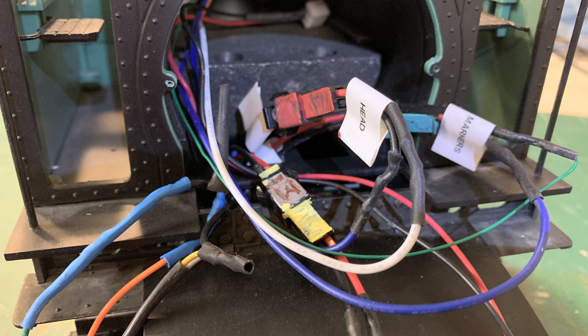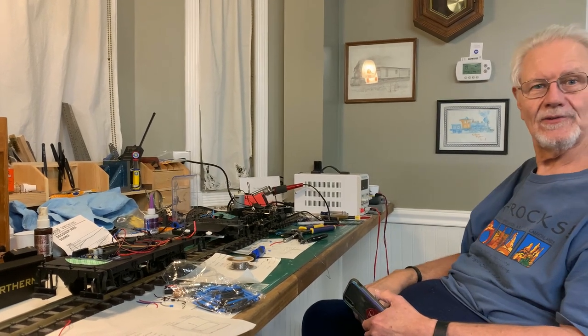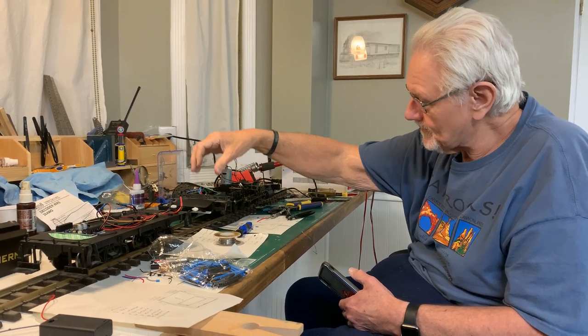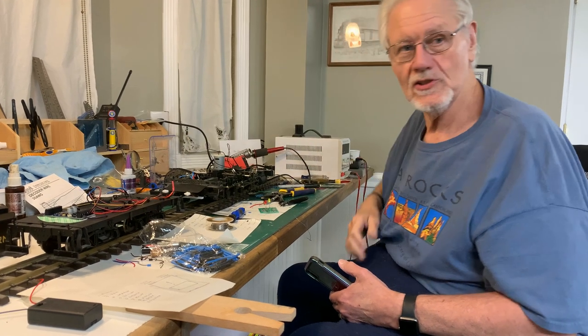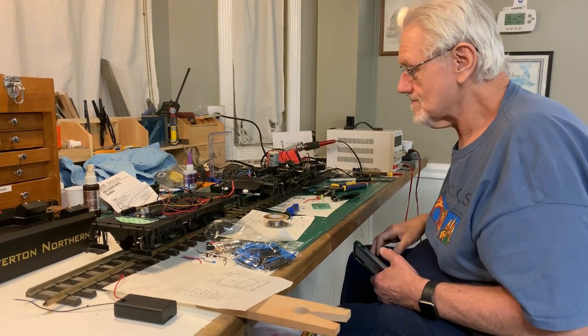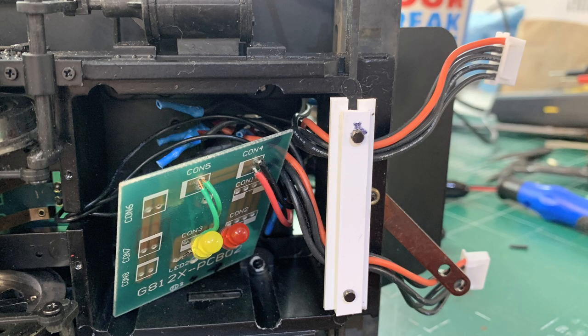My other concern was whether the flickering board in the ash pan would be blocked by all those wires shoved down into the smoke box, casting wire shadows into the ash pan. The easiest solution was to remount that board below the big bundle of wires instead of above it, where it was originally mounted at the top.